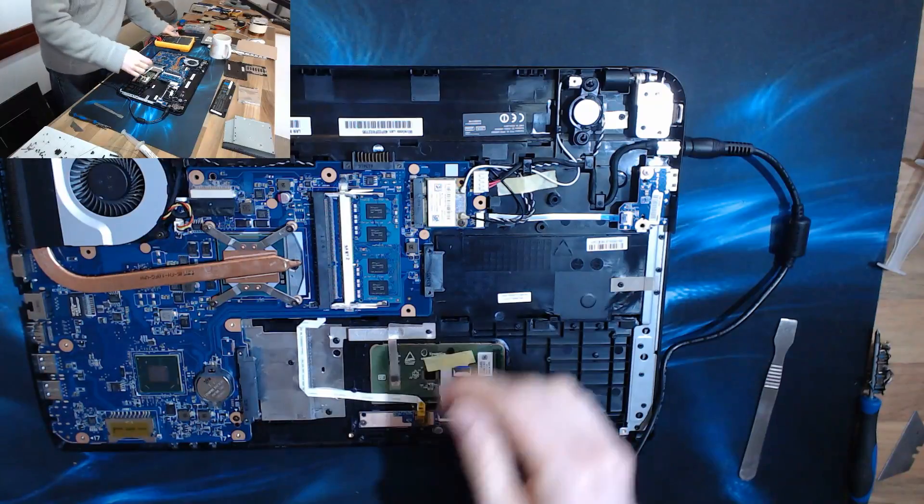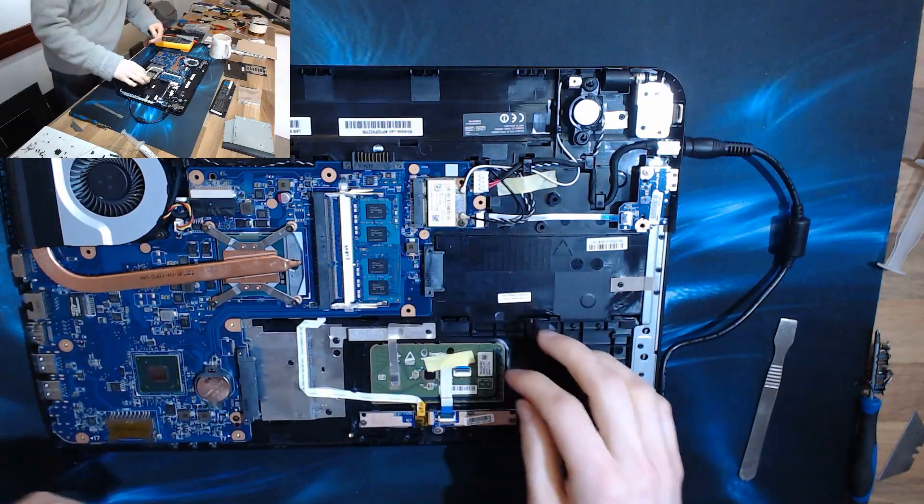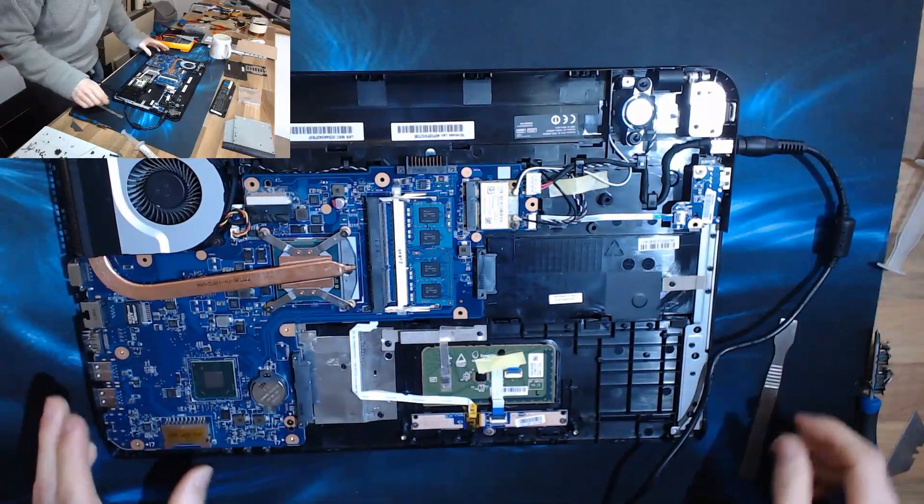Now everything that we want to look at is on the other side of the board, so time to get the motherboard out.